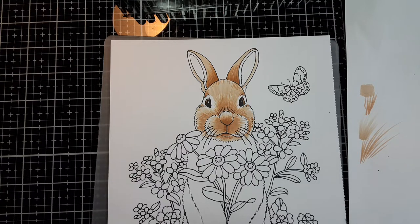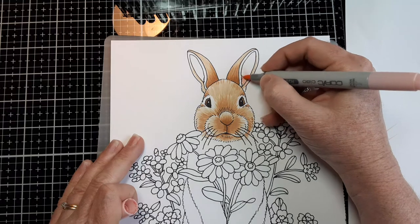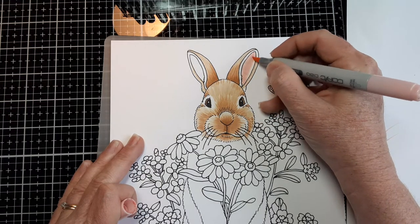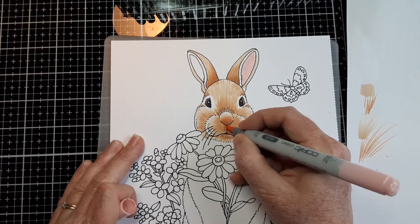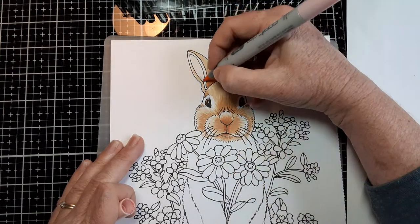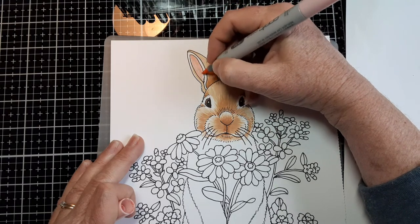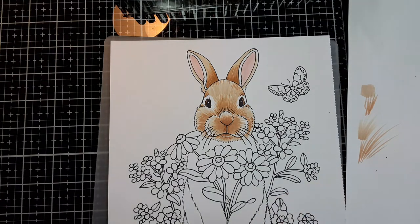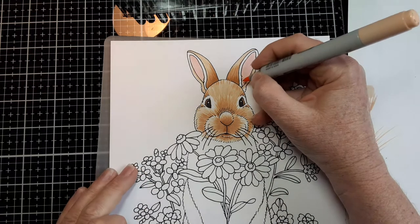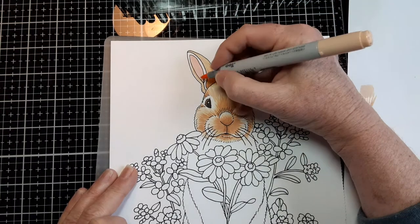Now I'll go inside his ears. This color is called Blush — I'll do the inside of his ears with that. If you want, you can add a little bit of pink to his nose as well. And this color is called Fruit Pink — a little bit more shading inside the ears.